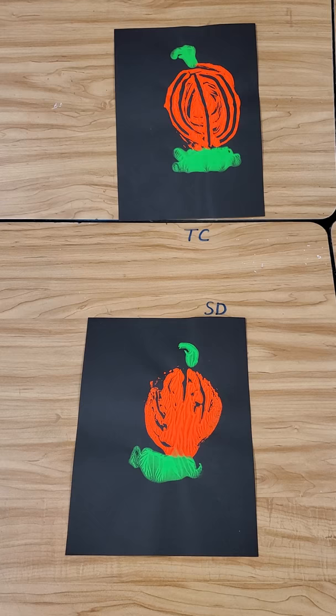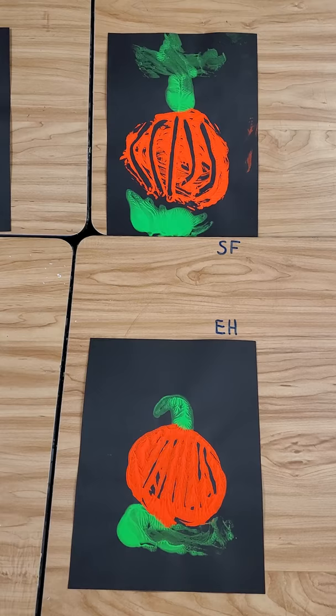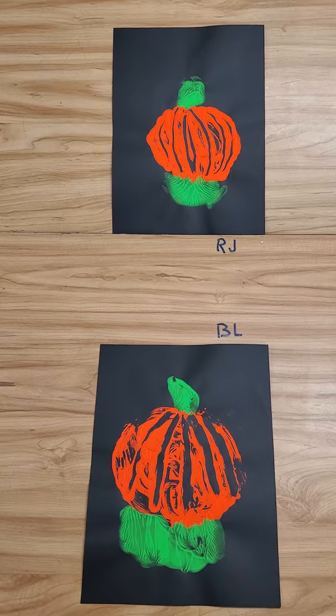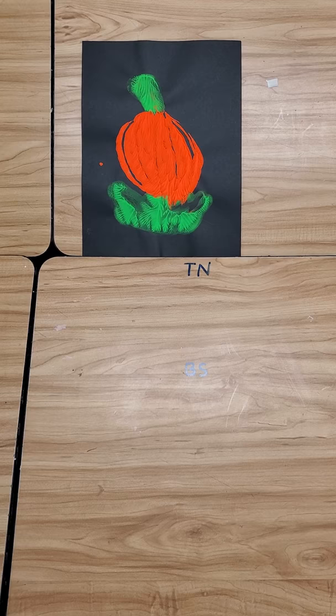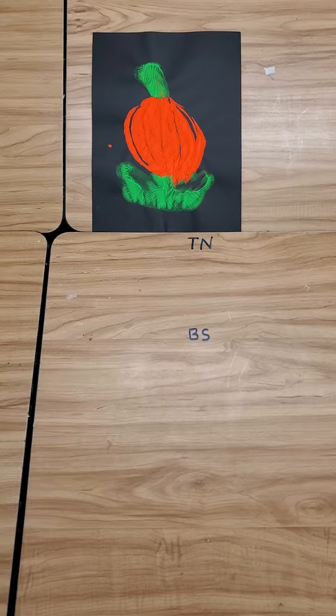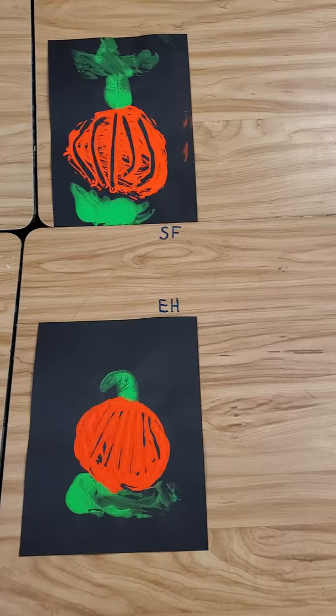We squirted fluorescent orange right on the table, a little puddle of paint, and the students took one finger and swirled that around on the table to make it round because pumpkins are round. Then we drew the lines where the pumpkins would have little sections. We put on the green for the stem and green grass, and then we put our paper down on top of that. We massaged the back real gently so that it didn't move, and then we printed one monoprint pumpkin.